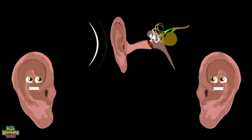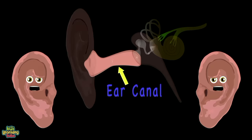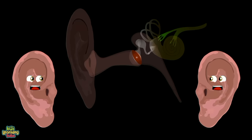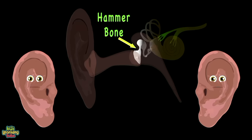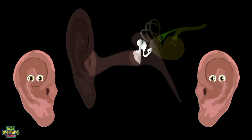When sound waves are made, the pinna gathers them up and sends them through the ear canal to the eardrum's little cup. Then your eardrum vibrates and it strikes the hammer bone, which moves the anvil and the stirrup, which makes all that sound grow.